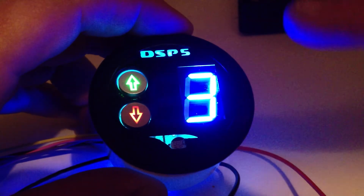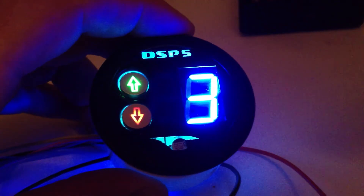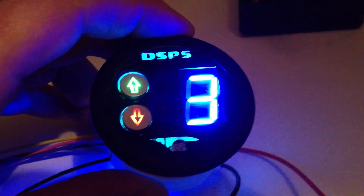This is the display in blue. It's also available in red, green, and white in addition to blue.